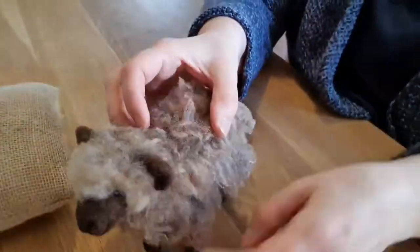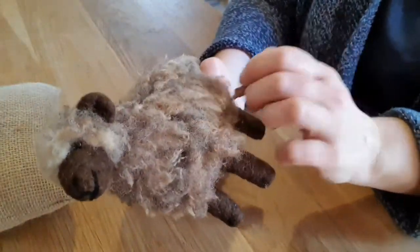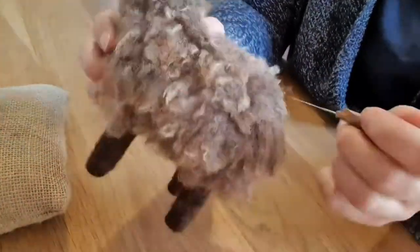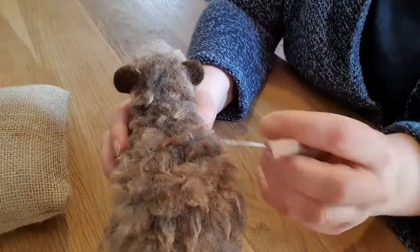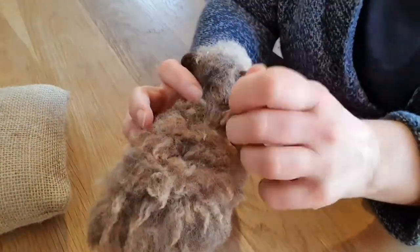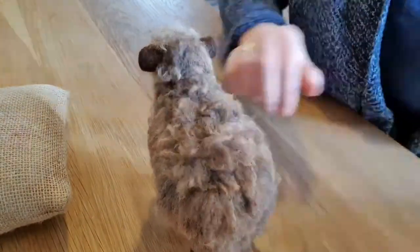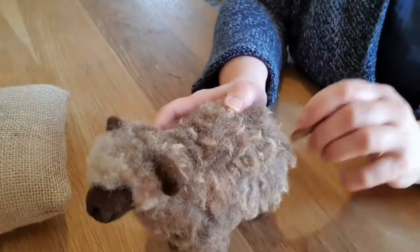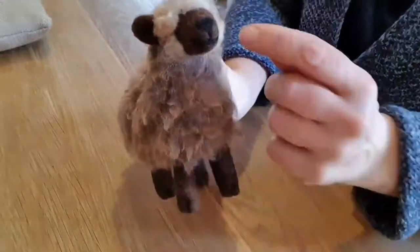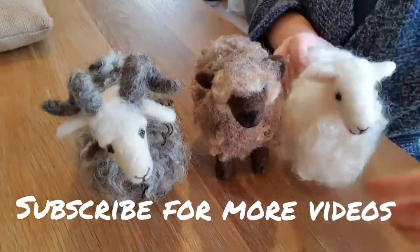I was going to do his nose in a light colour but I've ended up doing it in black. Going around and neatening and tidying all the wool so you could give him a straighter back or make his bottom look a bit bigger — wherever it looks a bit wrong, needle felt it in and it'll look a little bit neater. You don't want him really neat, but you do want him to look a little bit neater than just pure madness. I've done his black nose — so thank you for watching. Subscribe for more videos, thank you very much.